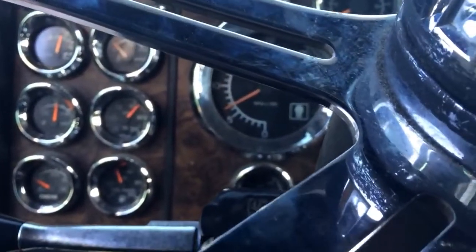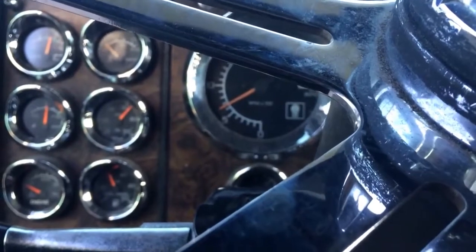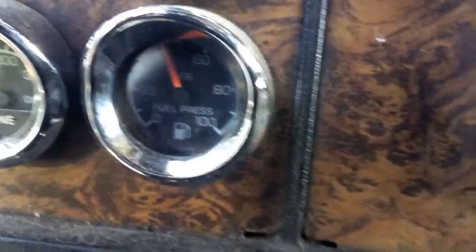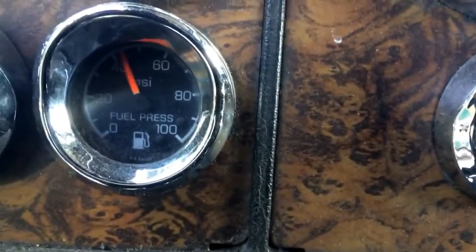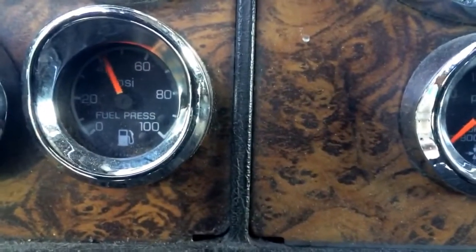Here's how I know when to change my fuel filter. Now your truck may be different, but I'm going to show you on this one. Here's my fuel PSI. It's up about 51 PSI.